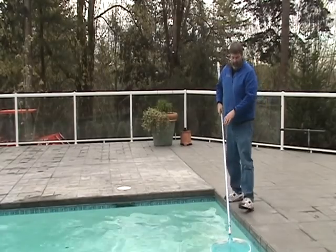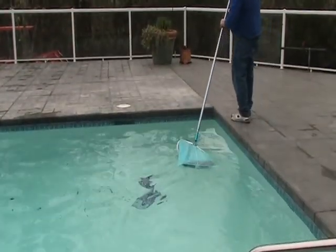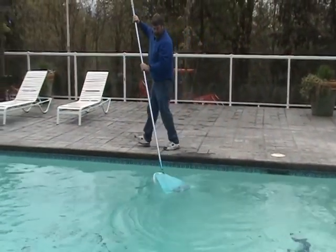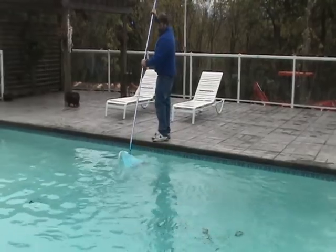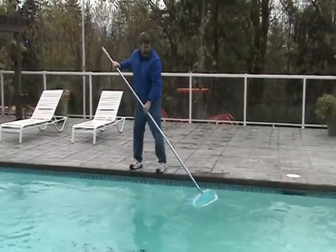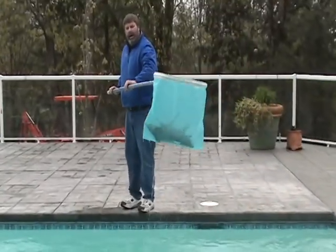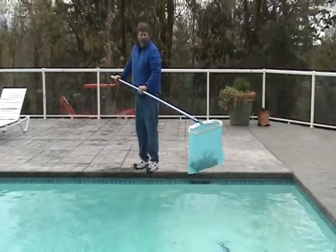We are going to show you how to use a leaf net to get debris off the surface. We had a windstorm the other night, so we had a bunch of debris. A little bit earlier I came out and I scooped all the debris off the surface. The nice thing about this deep net is I can get a whole load of leaves, debris, and fur needles in one shot. Instead of dumping it into our filter system, I collect this on top of the surface before I start cleaning the pool. As you can see, I only have this bag about a quarter full. I can get a whole lot of leaves in here, so it's a good thing to do to get this stuff off the surface before we start vacuuming.